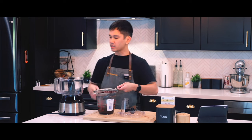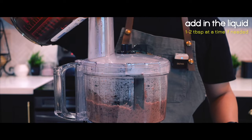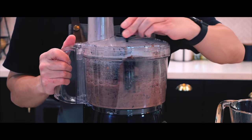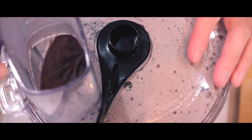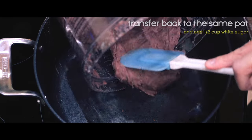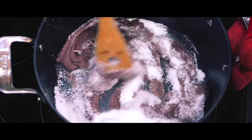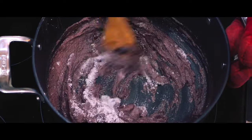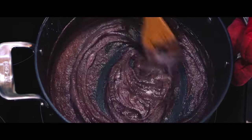Time to make some paste. Let's get started.